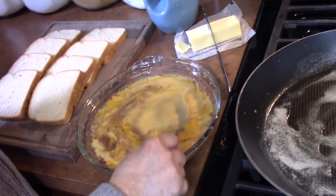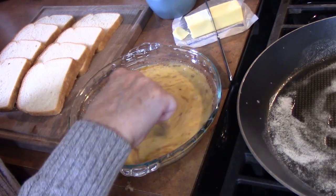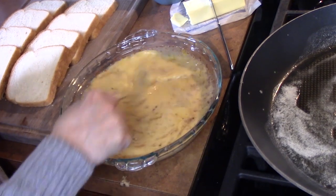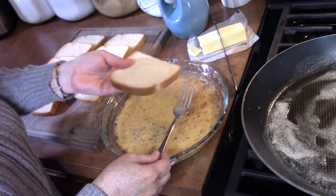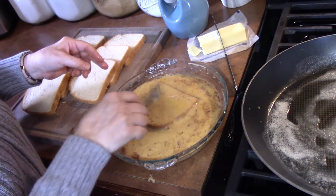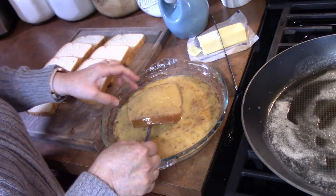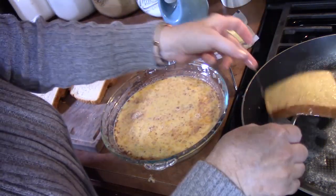I'm just going to whisk up my egg mixture a little bit to get that cinnamon incorporated, because it kind of floats around or goes to the bottom. You want everything incorporated. We've got a nice sizzle right there. Take your piece of bread, dunk it in, give it a pat a few times, then turn it over. You don't want to over-soak because it'll tear your bread — just a quick in-out. Drain off any excess egg and place it in your pan.